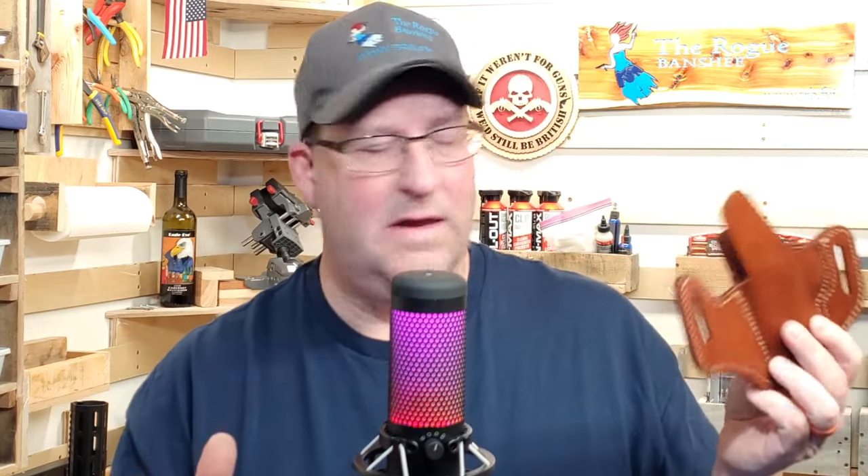Falco Holsters makes great holsters by hand. They can make a holster for any gun, every budget, without sacrificing quality. If you use the checkout code Banshee, you'll save 10%. These are the holsters that I use — I absolutely love them. Check it out.